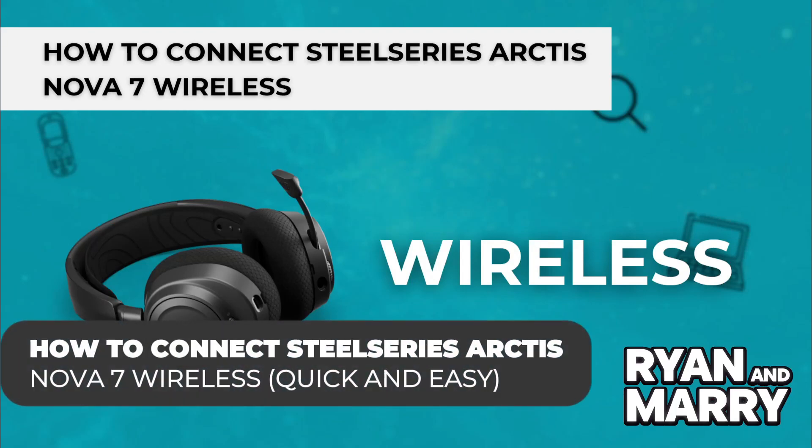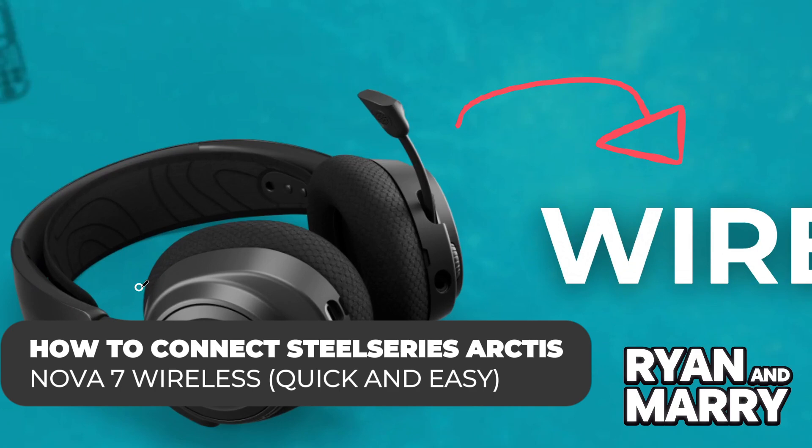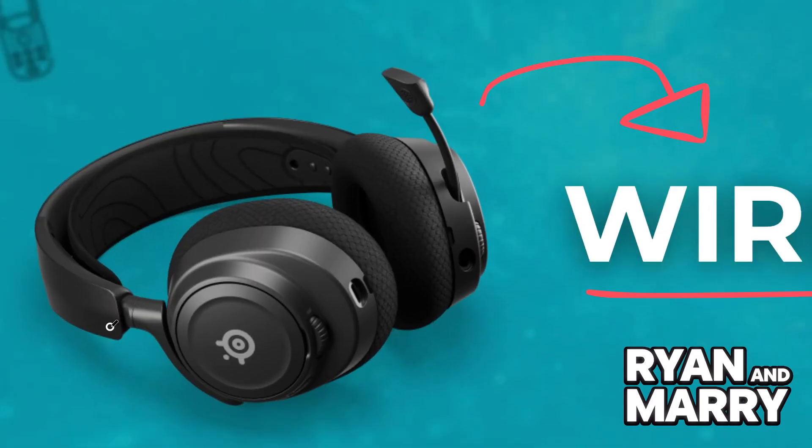How to connect to SteelSeries Arctis Nova 7 Wireless. Hi there! Welcome back to the channel! In this video, you're going to learn how to connect your SteelSeries Arctis Nova 7 wireless headset to your PC, console or smartphone, in just a few quick steps. Whether you're gaming, chatting or listening to music, I'll help you get everything set up smoothly. Let's get started!